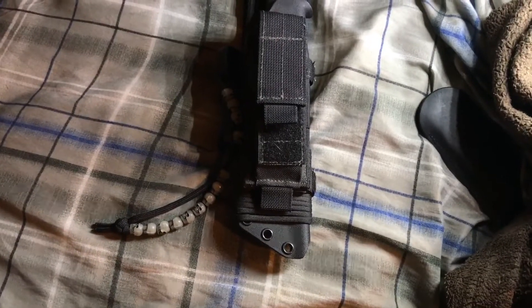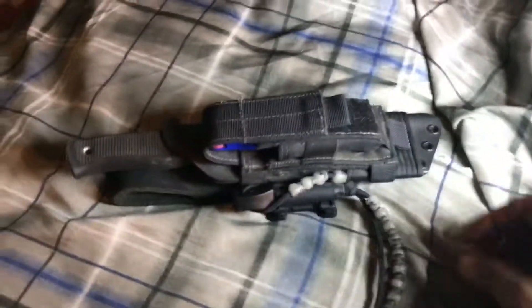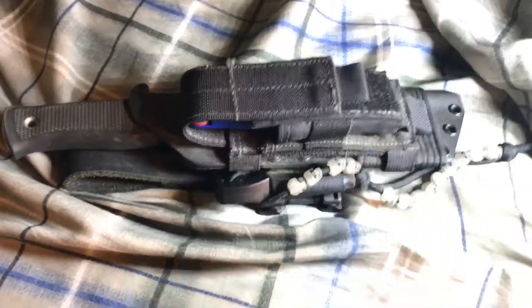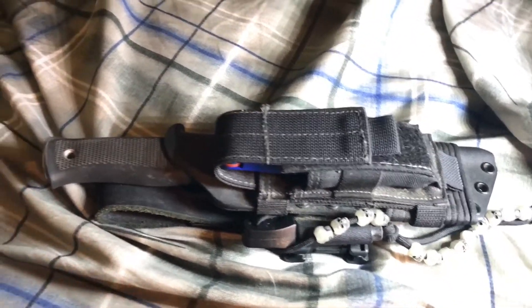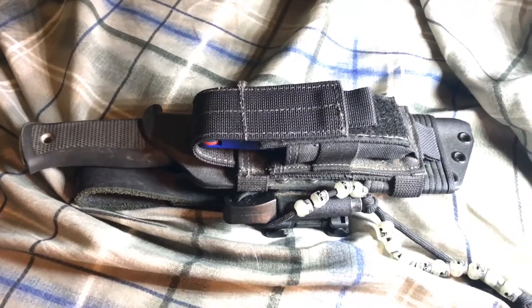Alright, so here is my survival sheath for my Falkkniven A1. It's seen some use and it's dirty as shit. I got this kydex sheath from a guy — I forget his name — a long time ago. I know the company is called Apocalypse Gear.